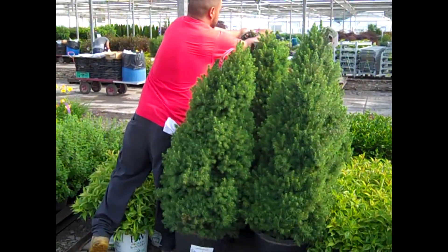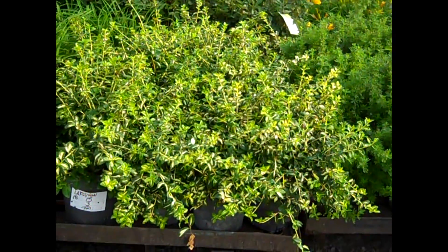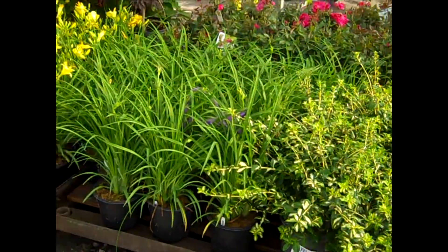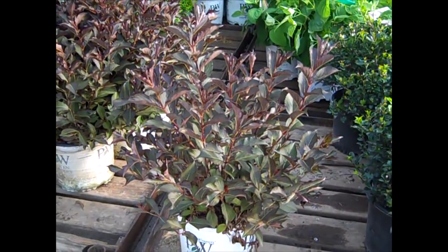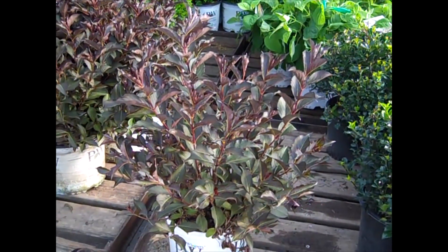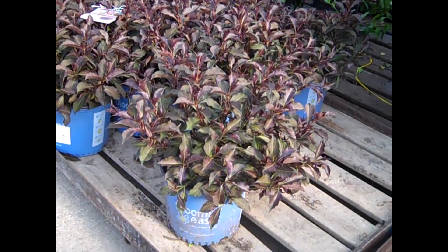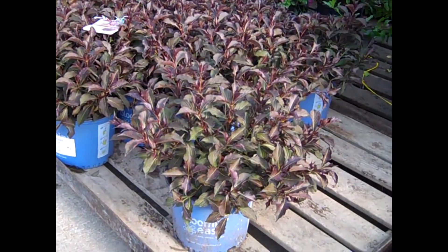Look at these seven gallon Albertas being tagged — those are landscape ready. Don't discount the Euonymus — here we're looking at Moonshadow. Nice big heavy two gallons. More daylilies — look at the bud and bloom. Very popular plant. We're looking at Weigela Wine and Roses — nice fresh crop. Another look at those Weigelas in the Bloom and Easy program. Nice short statured plant — going to have some beautiful summer color.